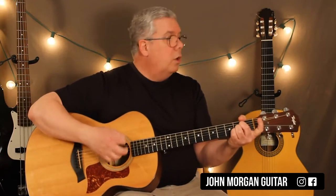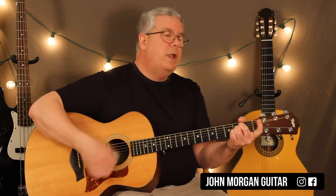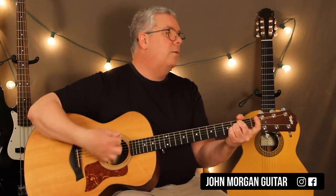So I'm going to hit the fifth string, and then boom, down, down, up. And again, if you can't do that: down, down, down, up, down, down, up. Back to E.